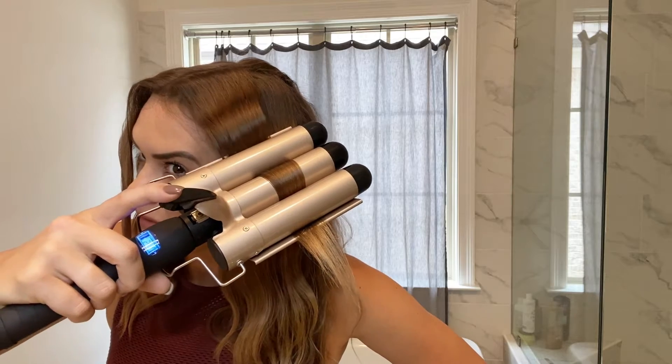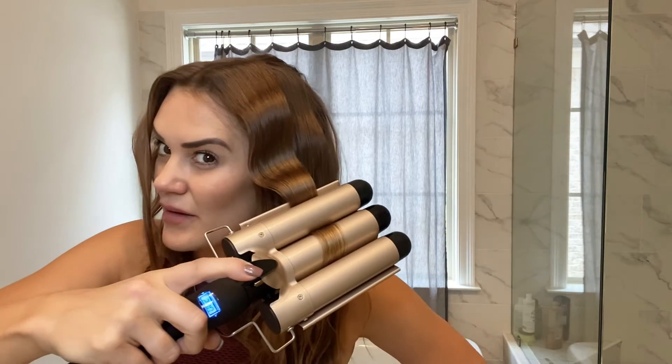Once I'm done, I give it a little toss. All right, y'all ready for the flip? Here we go!